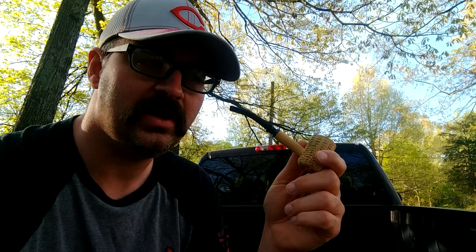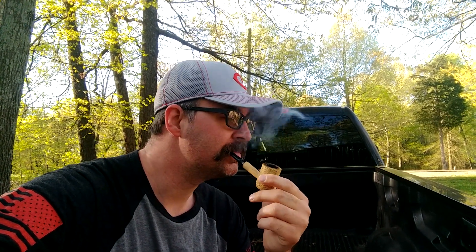You probably shouldn't do that. But it's just a gentle, smooth English — just real good. This could be an all-day smoke for sure. I've just got my little corncob pipe for time purposes — time management. I've got somewhere to be, but I've got enough time to smoke a little bit of a pipe, so I'm going to enjoy the rest of this morning.